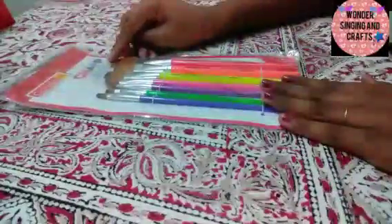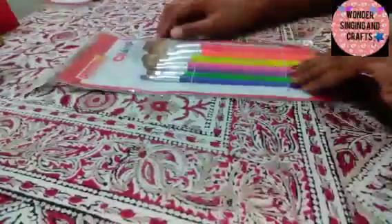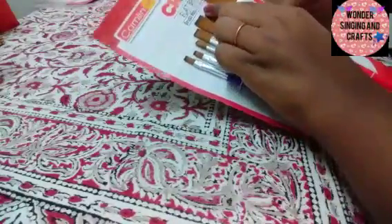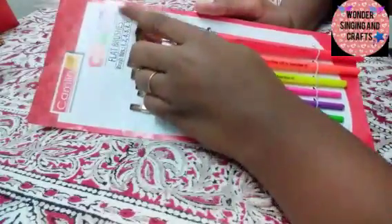Next step is flat brushes. This is a flat brush. The sizes are not starting at 0, but: 1, 2, 4, 6, 8, 10, 12.